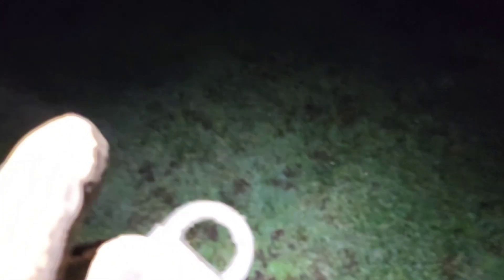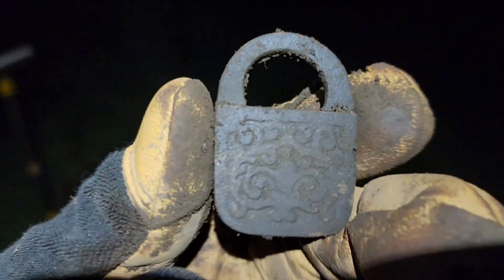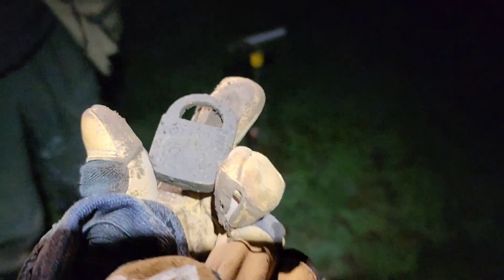Check that out, guys — Giuseppe just got this beautiful lock. Man, he's just kicking my butt today. Get that cleaned up. You're fine, man. I'm happy for you, dude. That's what I want. There you go. Beautiful find.